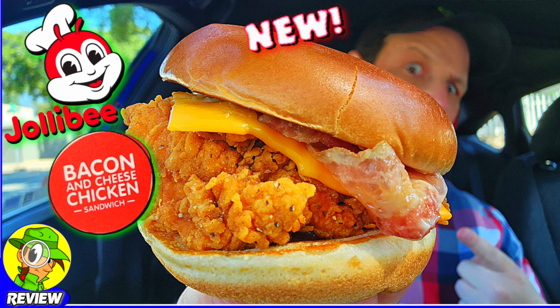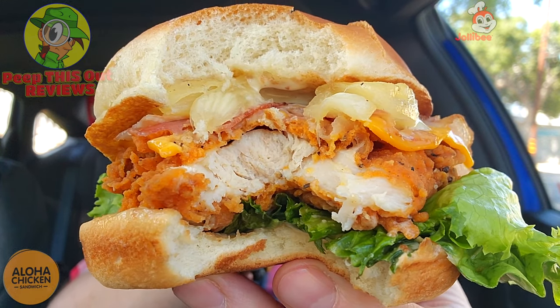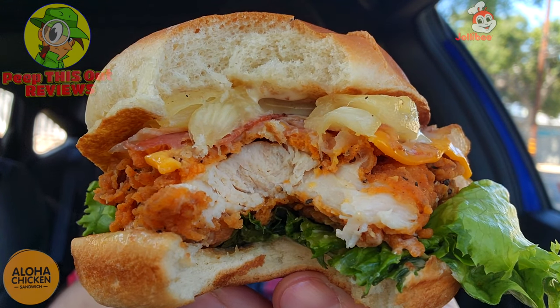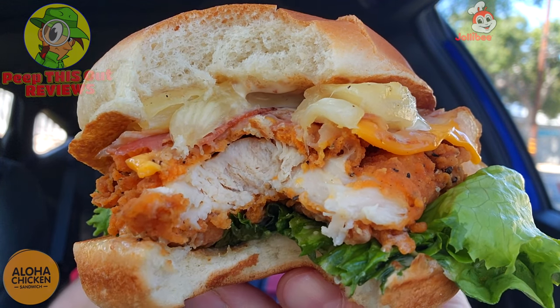Sweet — that's not bad, very flavorful. This is definitely a flavorful situation. It's even more flavorful than the bacon and cheese chicken sandwich I checked out, which was very plain overall. This one is absolutely bringing the flavor. I'm getting a lot of sweetness and it's coming from that aloha dressing — basically a umami mayo with a little bit of sugar mixed in — plus naturally the pineapple ring adding even more sweetness.